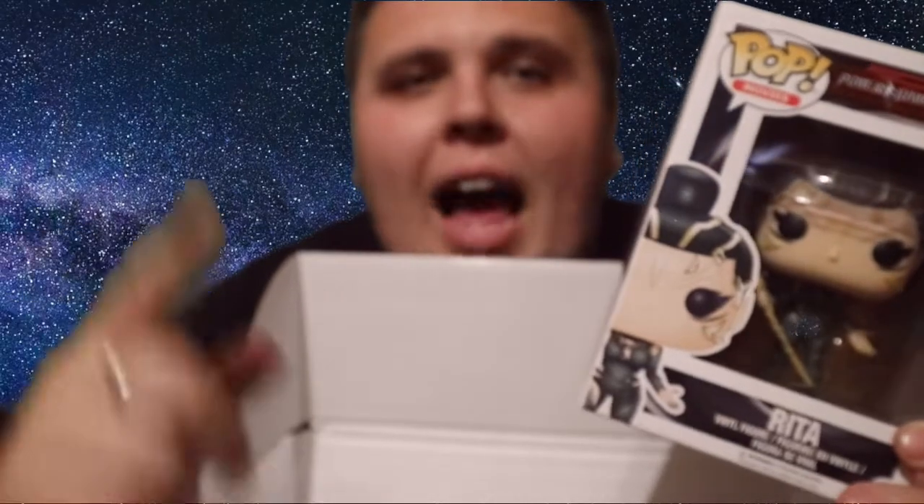This giveaway is exclusive to you guys watching this video. Just drop a comment below saying 'I'm in' and I will put your name in a hat, pull it out, and you can win this Rita Pop. I won't put it on any of my other videos or announce it elsewhere — I'll announce the winner in the comment box later in the week, or I'll do a video announcing the winner.